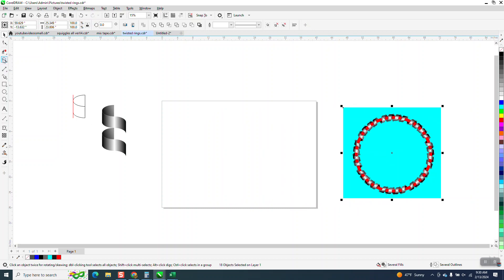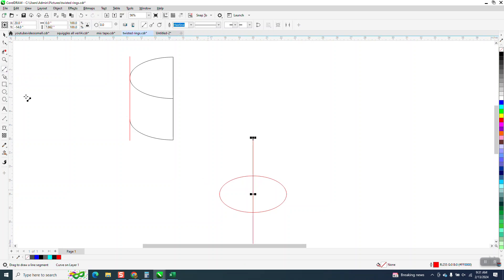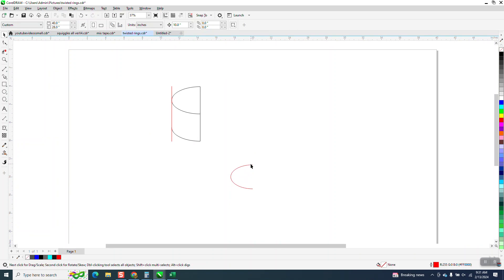So what we're going to do first is design the part. All I did was take an oval — not an ellipse, just don't hold down the control button — get an oval, and then hit P to put it at the center of the page. I'm going to take a two-point line, hold down the control button, and then take my virtual segment delete key and delete that line.